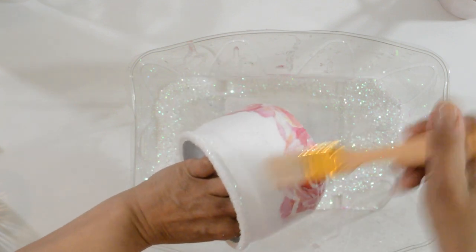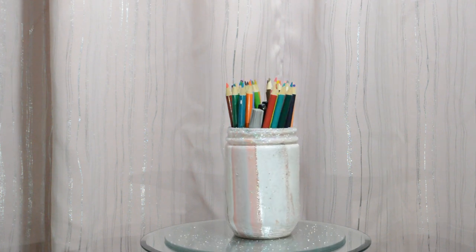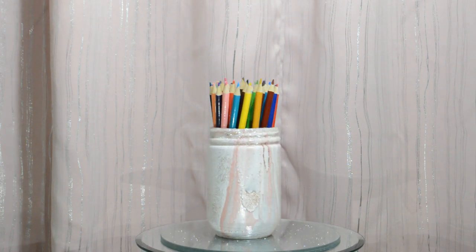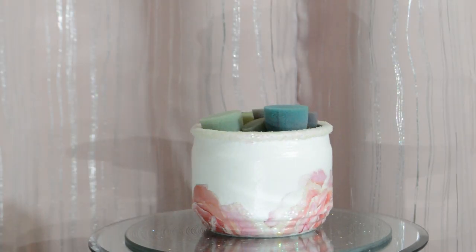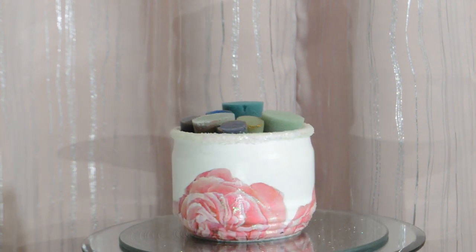Brush off all the excess glitter, and to make sure the glitter doesn't fall out, I spray it with hairspray. It's light, dries fast, and it works. I know I made them, but I really love how this set turned out. Each container has its own unique look, but they all match perfectly. These are simple yet elegant looking — they're exactly what I wanted. Just like the first two I made, these were super fun and super easy to make. If you haven't seen those yet, click here to watch. That's five down and two more to go, and my set is complete.